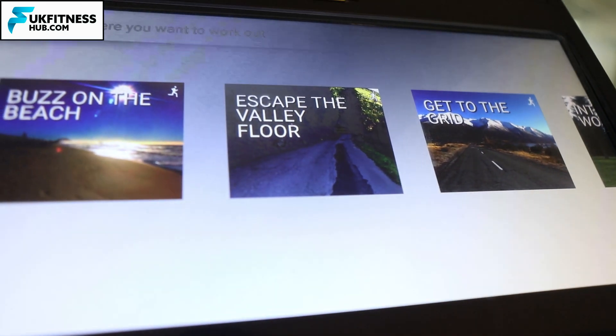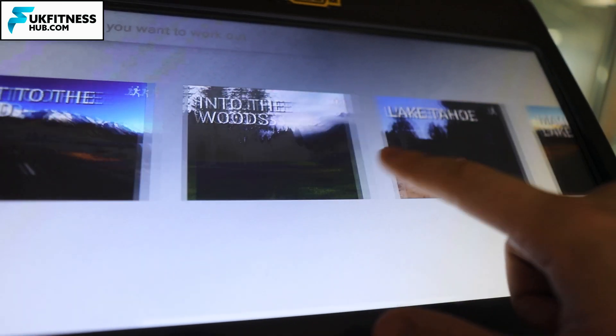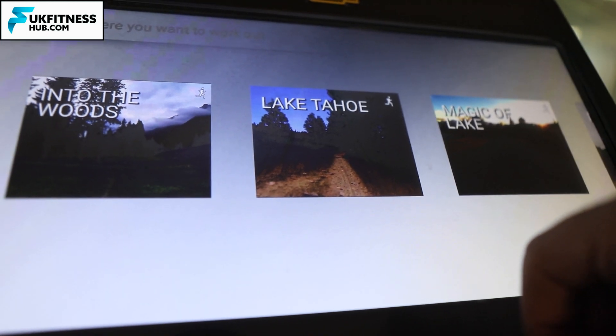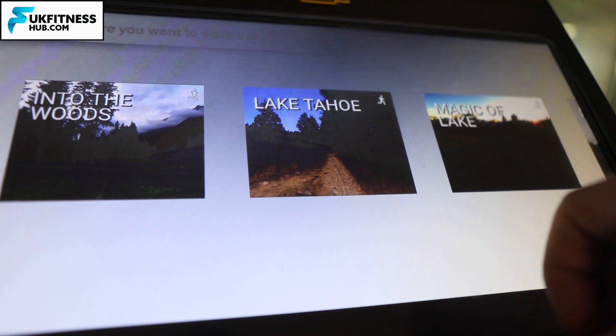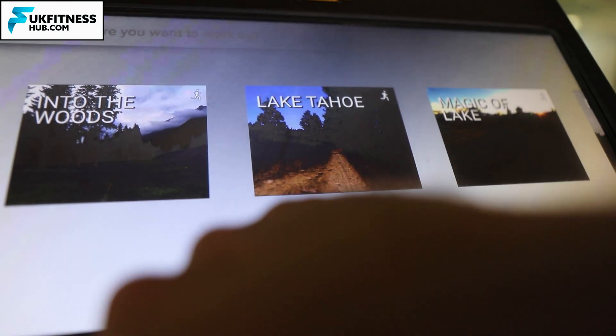If you click the outdoors tab, you'll notice lots of outdoor circuits. As opposed to just looking at a screen, you might want to use one of these circuits to make the time go by quicker, and you can then try to better your time on that circuit by saving your workout stats.